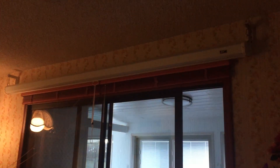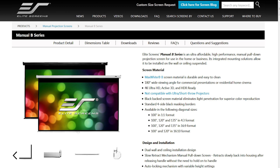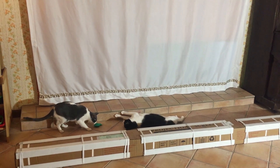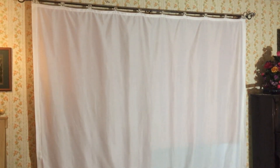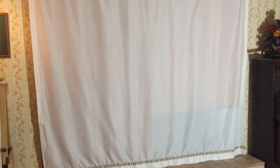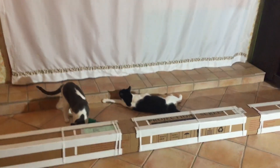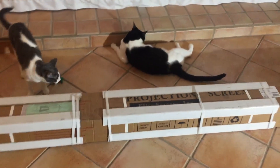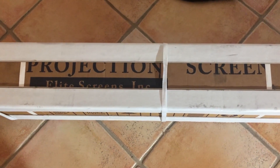In this video, I'm going to be putting up my new projector screen. It is the Elite Screens Model M135V, which is a 135-inch diagonal manual pull-down screen. It is in 4:3 format. I chose this screen for my home theater instead of the more traditional 16:9 movie format since I'm going to be hanging it over a window and I want to completely cover that.